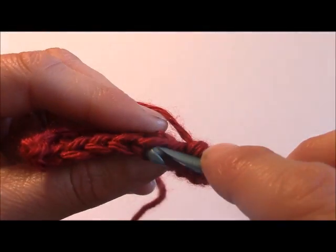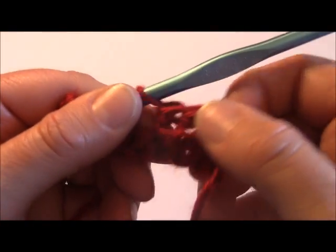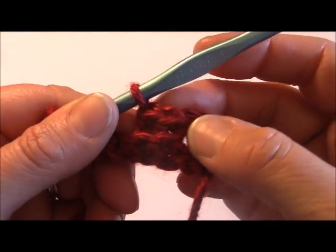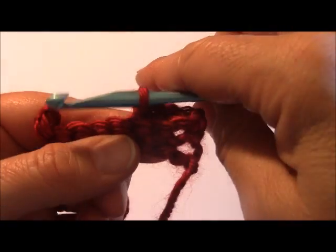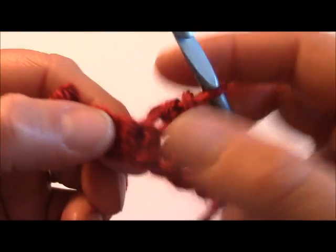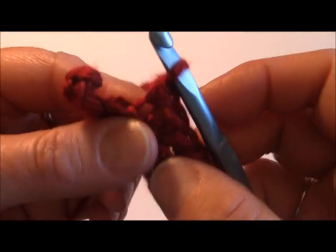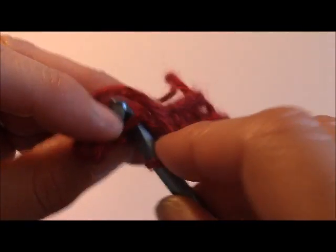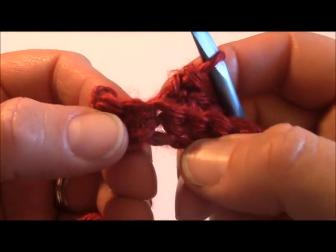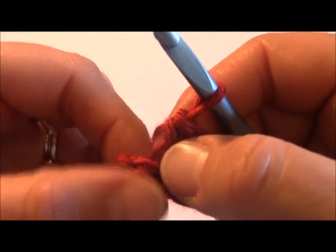I'm going to avoid the front and go into this back portion to create my stitch. You'll see what's happening here is these ones are sort of in a 3D fashion facing forward, coming off the fabric. Let me work a couple more to show you a little better. You don't want to work these stitches too tightly — you want to have a little bit of stretchiness and give when you're working this.